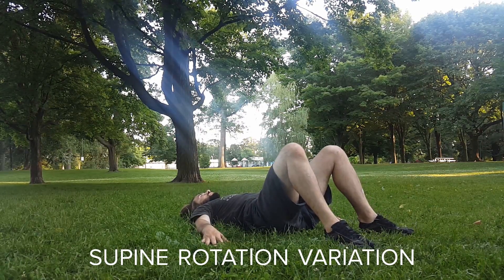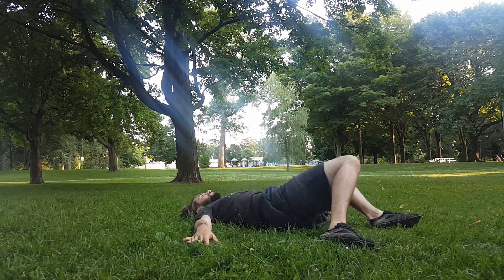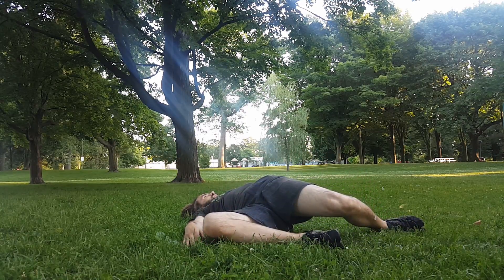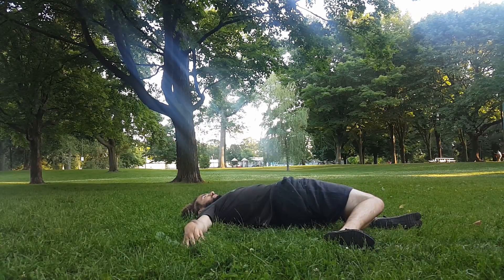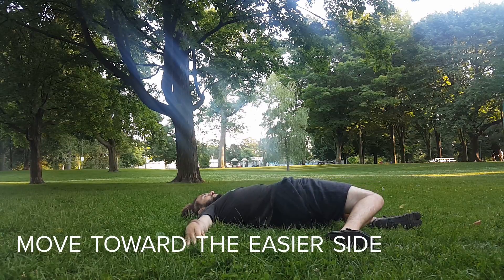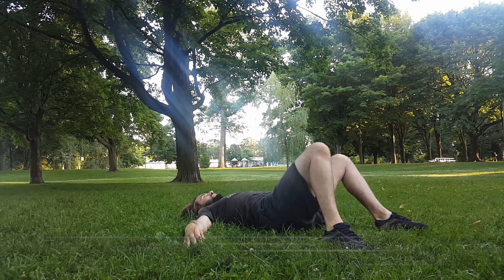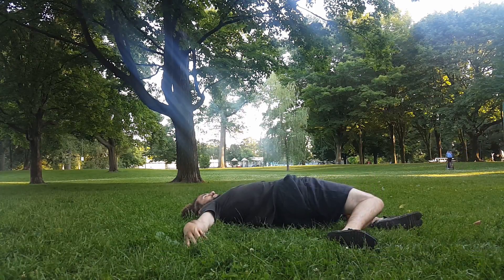Another alternative is to do this similar transition but lying down on your back. You can lie down and just bring your legs down from one side to the other, and then you don't have to worry about the complexity of holding yourself up. If one side feels tighter than the other, you can try moving to the easy side three times and then see how that improves both sides.